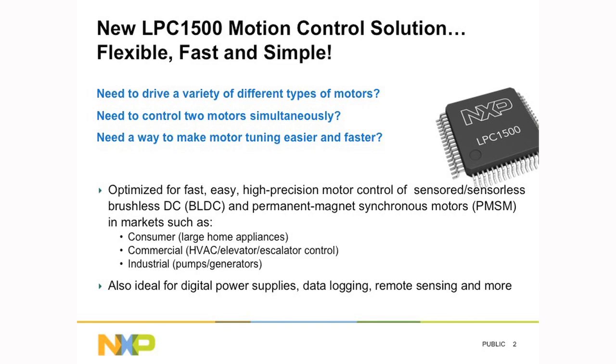The LPC1500 has been designed specifically to be extremely efficient for brushless DC type motors and permanent magnet type motors, but it can also drive AC induction. It's targeting applications like large home appliances, heating, ventilation, air conditioning systems, industrial segments for pumps and generators, digital power supplies, data logging, and remote sensing applications.